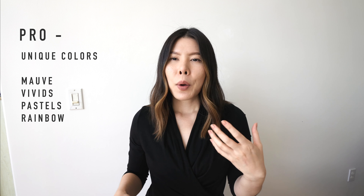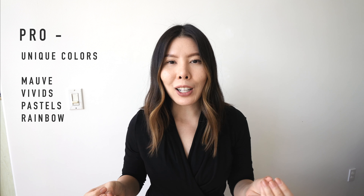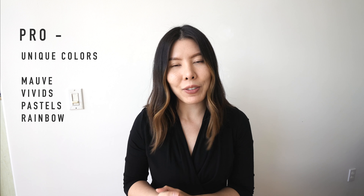The pros to the bleach out are that they are absolutely beautiful and you can achieve a lot of cool looks — not only with placement but also with beautiful tones like moth colors and periwinkle tones. Just absolutely stunning, rare, beautiful colors, which I think is the coolest thing ever.